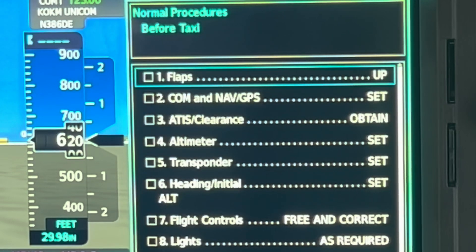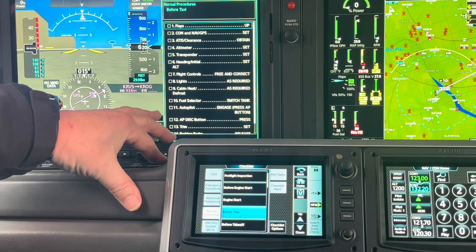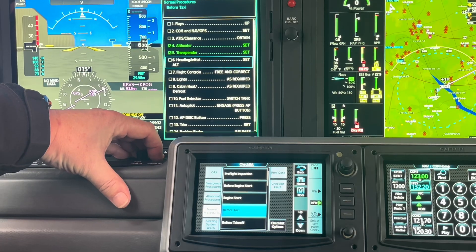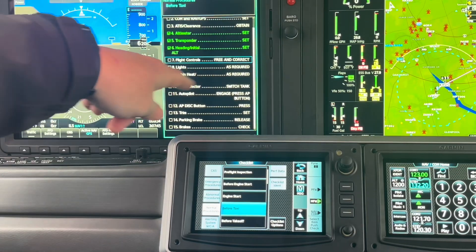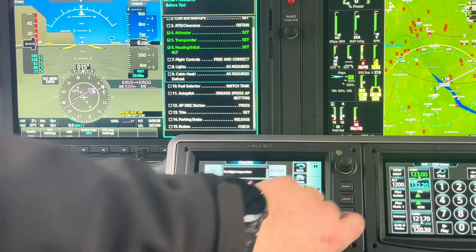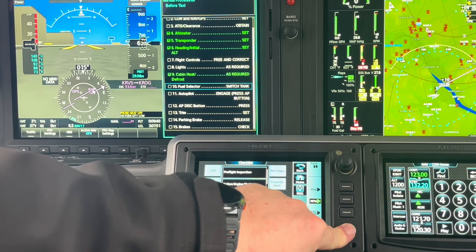My before taxi checklist. Again, I can scroll the wheel — which you might have a hard time seeing, there's a wheel here — and I can press the wheel to get the checks. Or once this box is in the blue square, I can use this little knob to either scroll through or check items by clicking.